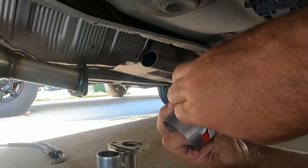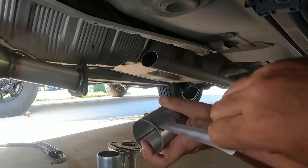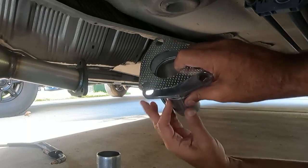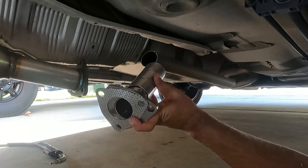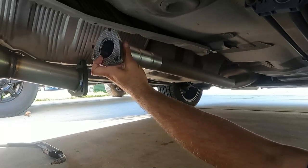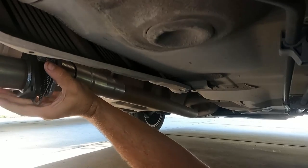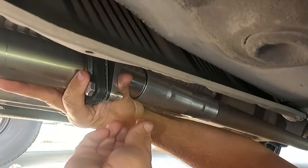Now if you don't have a welder you can use clamps — they sell lots of clamps at the auto parts stores. Let's get this set up: got our gasket, it goes like this, and then this one like that, and then hopefully this will fit on that pipe. Yep, there we go. We've got enough extension to get that lined up — we've got some wiggle room with this pipe too. I think that'll work.